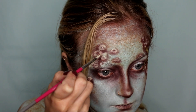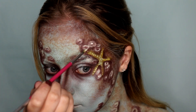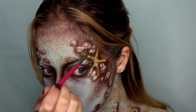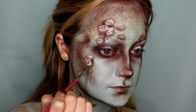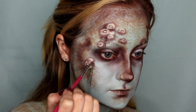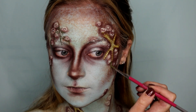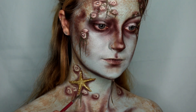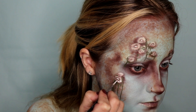Now I'm going in with that same white face paint we used to create the barnacles, and I'm just adding a little highlight to the very tip of each barnacle. If you look at a barnacle, it's not all completely sunken in — there is a little risen part in the middle, and that's what I was trying to mimic here. Then going in with the dark green shade from the Mehron palette on a very fine artist brush to create a little bit of a seaweed look — I thought it just looked really dull and grimy, which is why I added it.